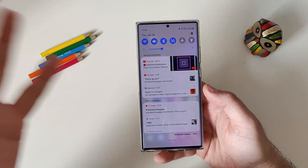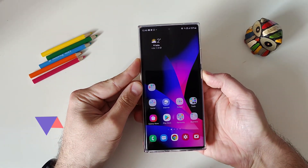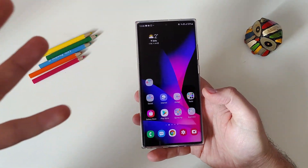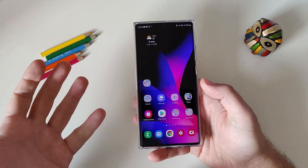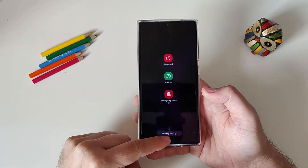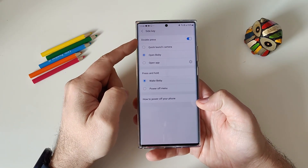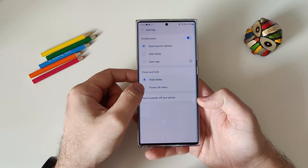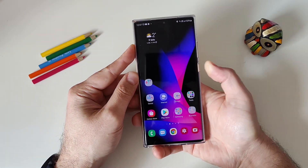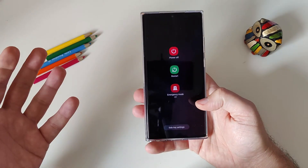Tip number nine: probably the most annoying thing — pressing the power button launches Bixby. Although Bixby routines are great, some people want the power-off menu back. Go to Quick Settings, tap Restart, then Side Key Settings. You can set double-press to open Bixby or quick-launch the camera, and press-and-hold to get the power-off menu. Demonstrated: double press opens the camera, press and hold gives you the power-off menu.